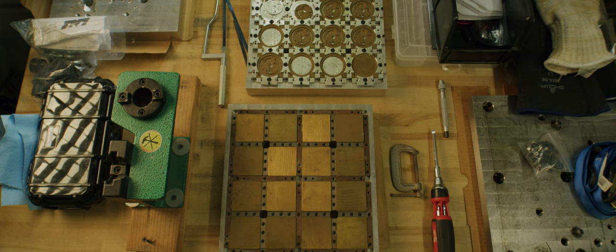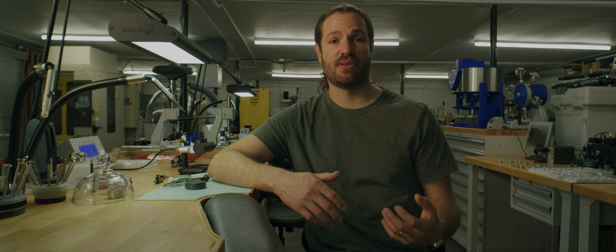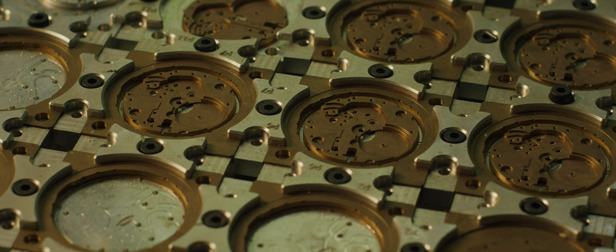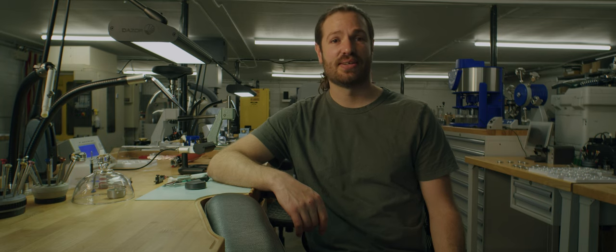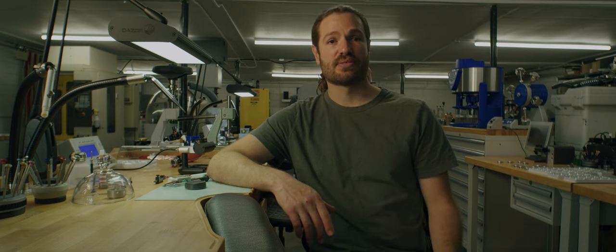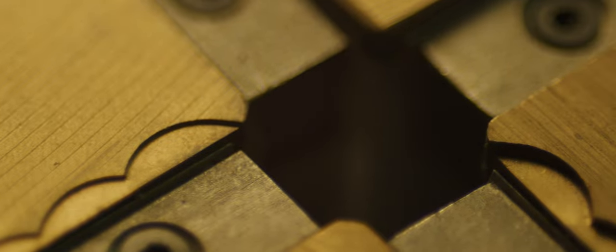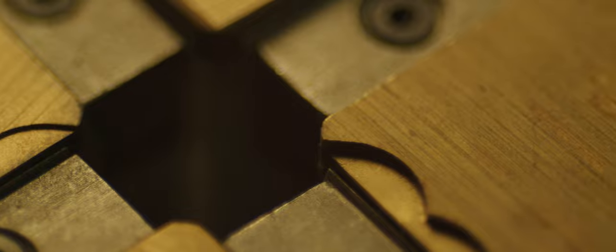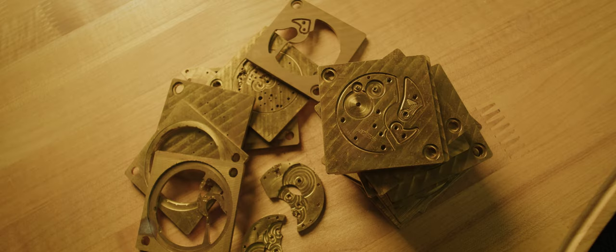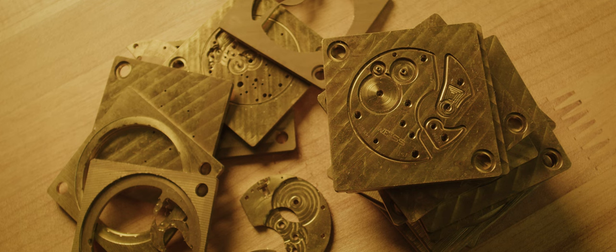Other than steel, inside a watch movement the largest mass — the bridges and main plate, which form the body of the movement — will be made of brass, usually C360 brass. Brass is a gold-colored material that contains copper. The brass parts are usually finished with some sort of plating to prevent discoloration, since brass can turn brown or green depending on the alloy. These components are typically plated with gold or rhodium depending on the specific part.